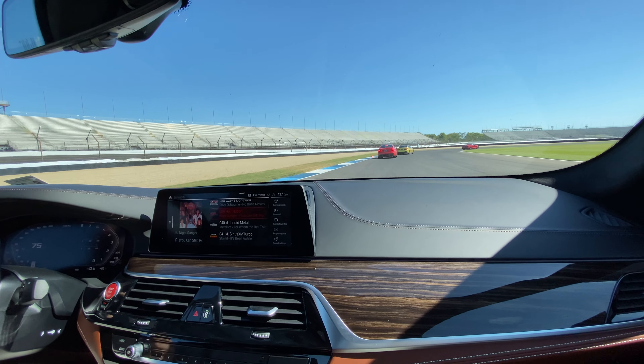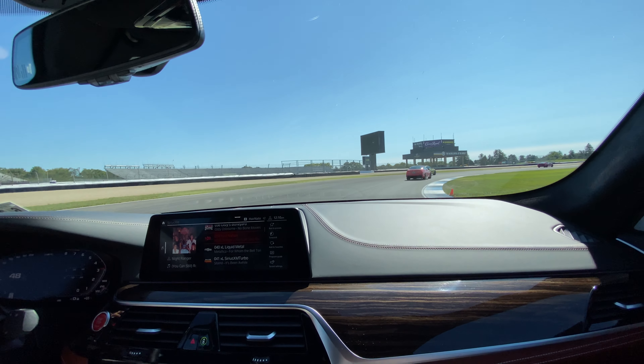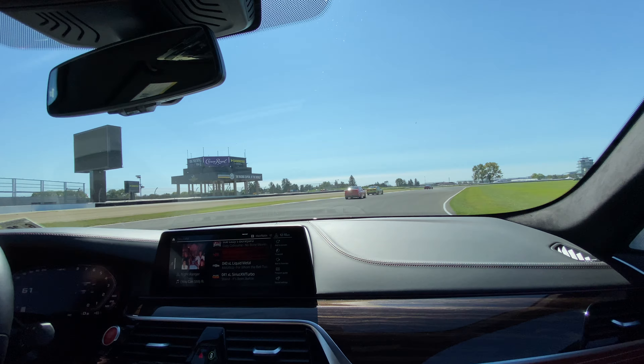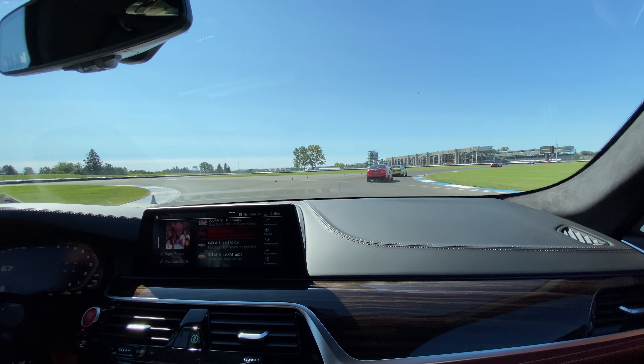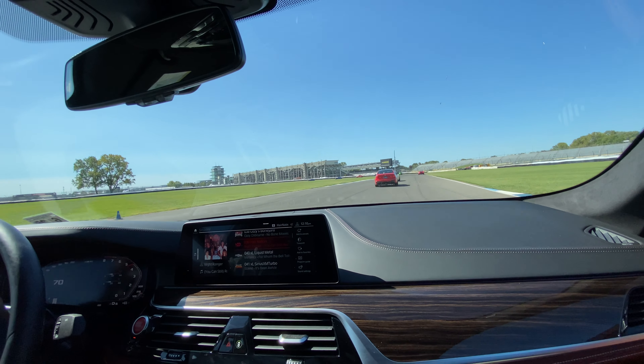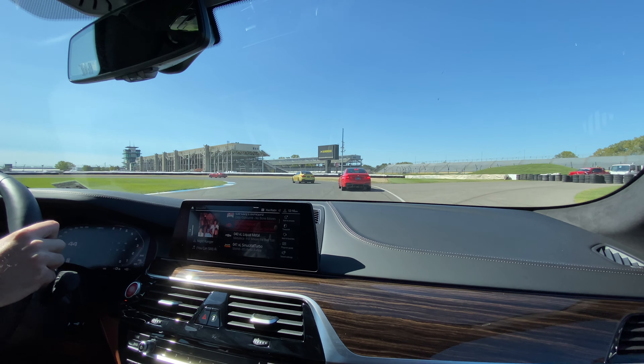Look right. Look left. Left side orange cones. Stay on a little bit of throttle through this section. Catching the other group — they're on their beacon lap here, so there's going to be a slower group ahead, but that's okay because we're going to continue.